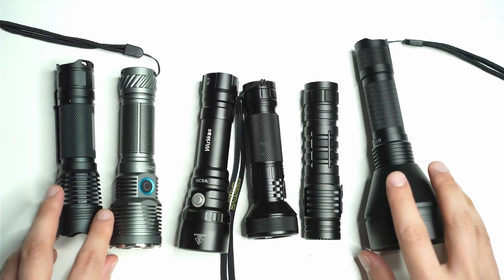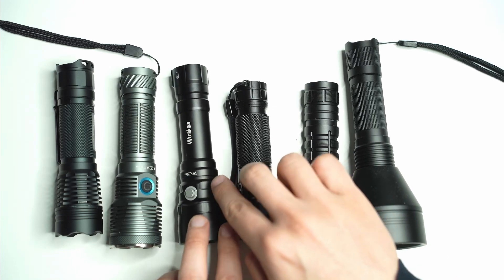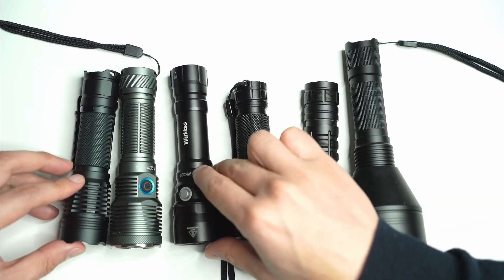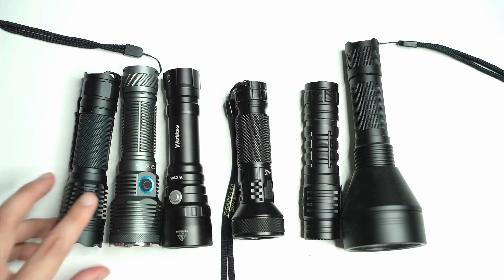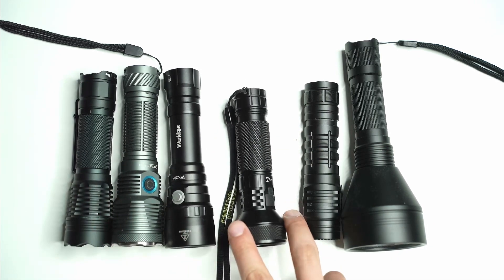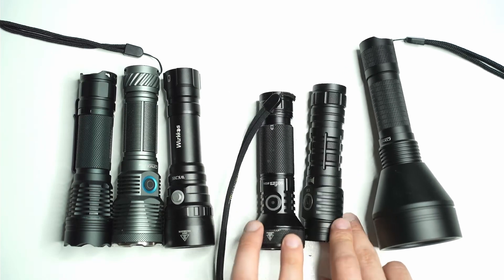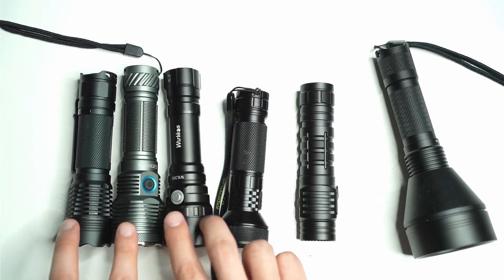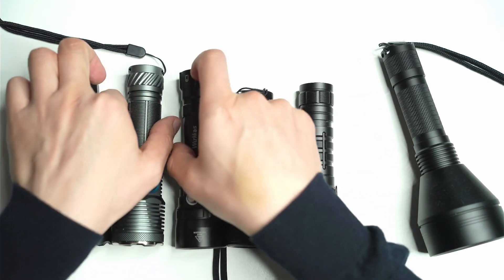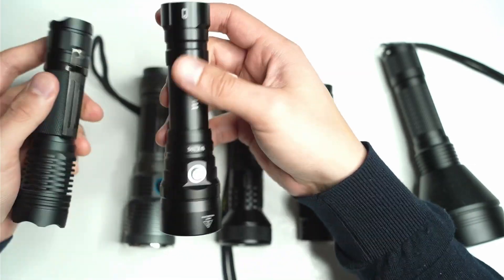Here are a few of my other flashlights just for a size comparison. The WK20S probably most resembles the Convoy M21B or Convoy M21F host. It's also a little bit close to the IF22A. You've also got the Rubin C2 and Convoy L21B here on the side, but it's certainly around the same size as the M21F and M21B.